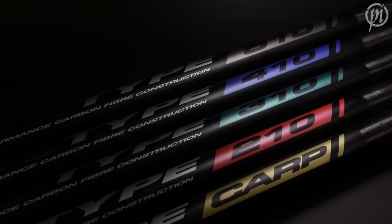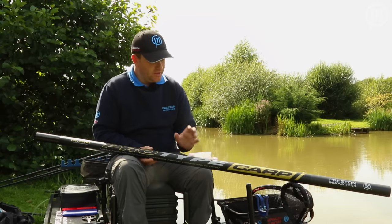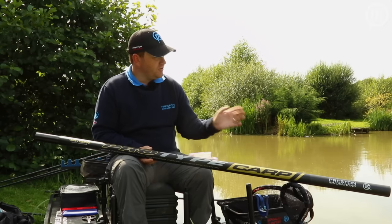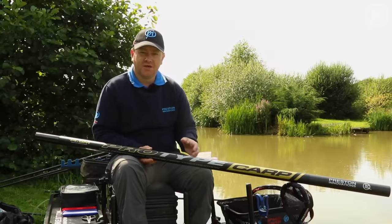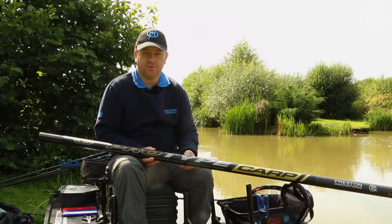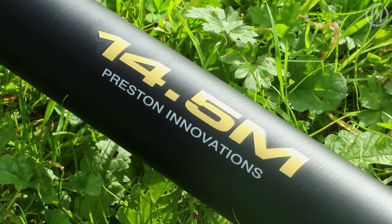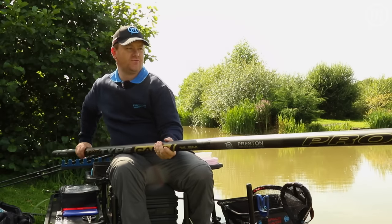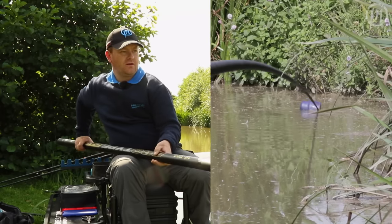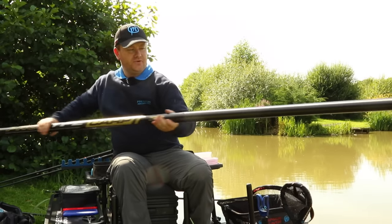So we've seen the other four poles in the Pro-Type range. Last but by no means least is this — a different animal: the Pro-Type Carp. It has all the features and benefits of the other four poles in the range but this is designed with strength in mind for commercial fisheries, for bagging up on big fish and catching big weights. So I'm going to feed a nice big pot of bait at the full length of the pole at 14 and a half metres — ever so stiff so I can pinpoint my feeding into a little cut out there.